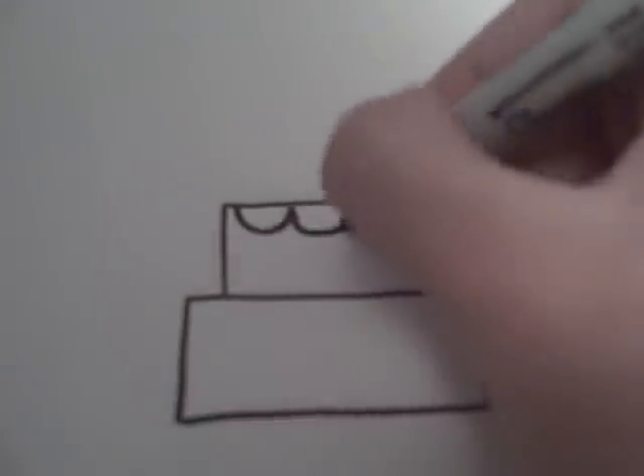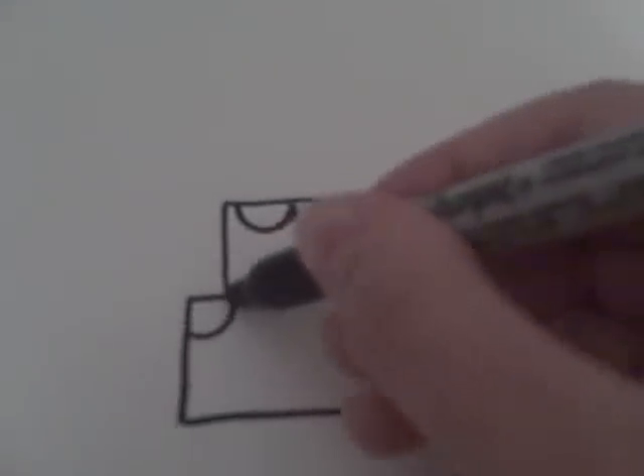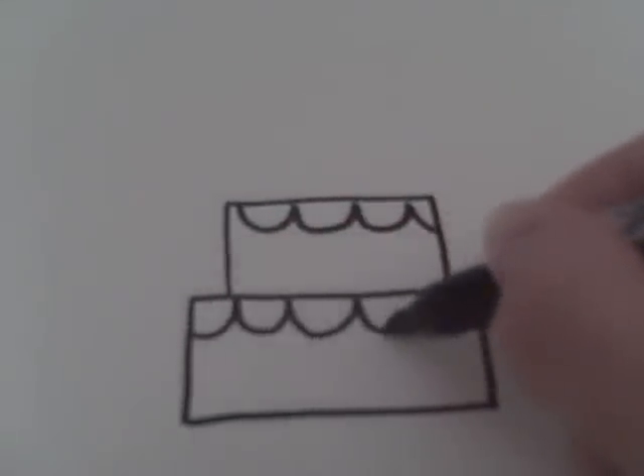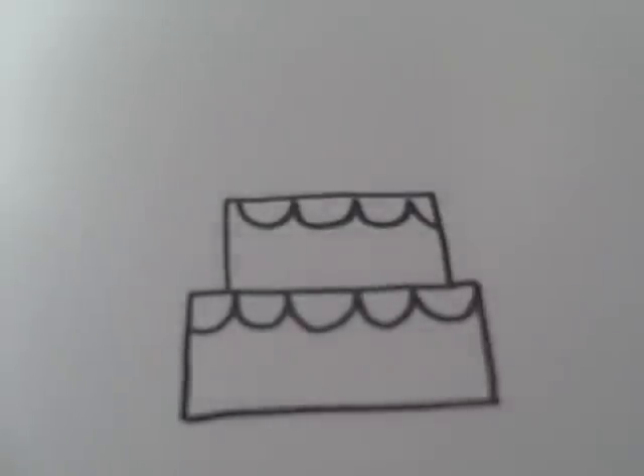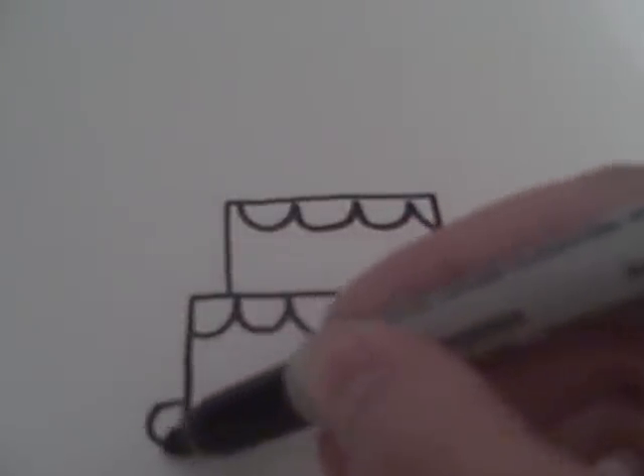After that, you're going to want to draw the frosting, which you just start from the top and draw these little semi-circles there. And then you're going to want to draw a plate that the birthday cake is on.